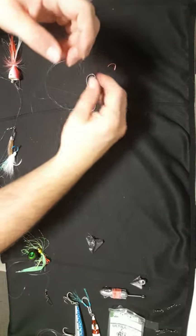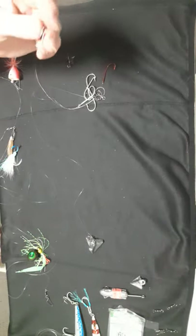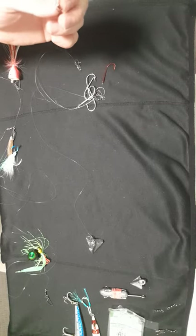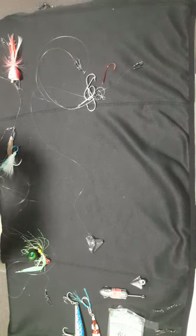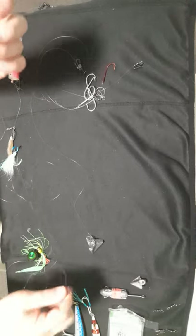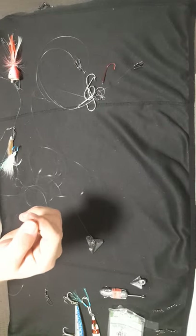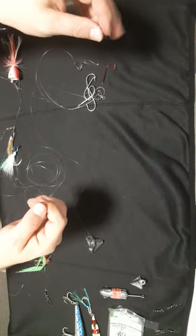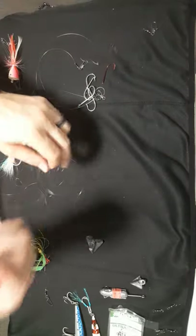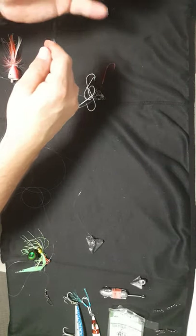Depending on what you're targeting and the situation. How I've rigged these up: at the top I always like to put a clip, because when I fish every rod of mine, at the very end where I tie my braid onto my fluorocarbon leader, I put a figure eight at the top so that every rig is always ready to go. I grab whichever one I need and just clip it on — that's why there's a clip at the top.